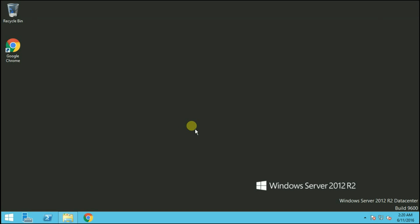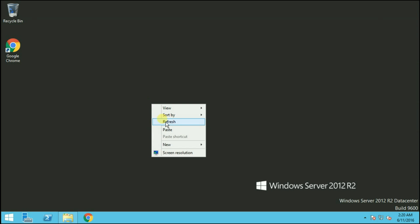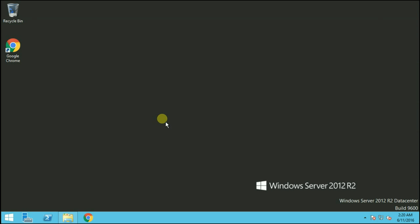Hello friends, welcome to Mastering VMware. My name is Mahir Parmar and in this video I will show you how you can easily install the vCenter Server Appliance. vCenter Server Appliance is an alternate solution to your Windows-based vCenter server. So let's begin with the installation.